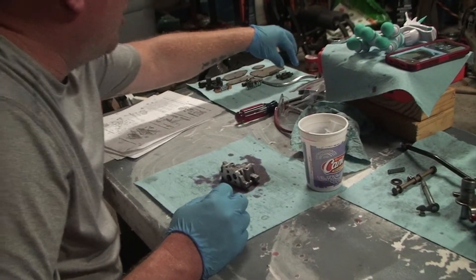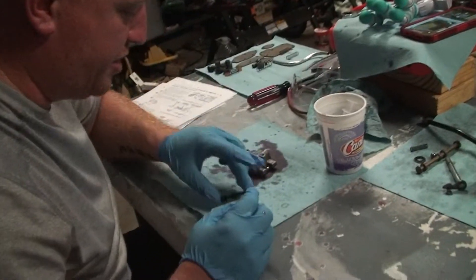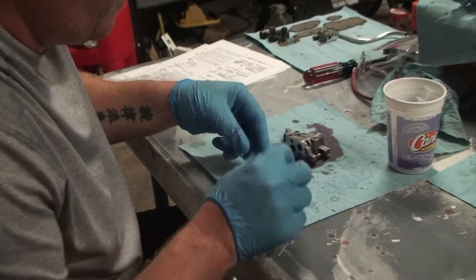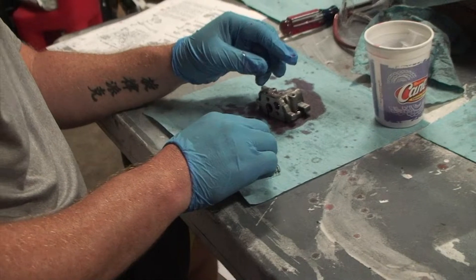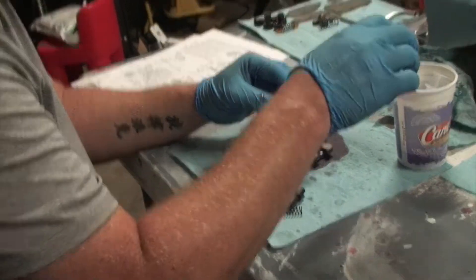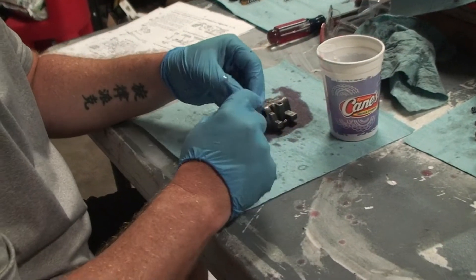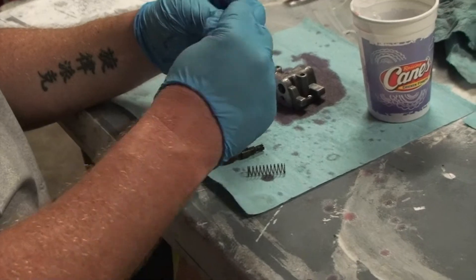So we've got ATF there. We have two valves and two springs — they're slightly different sizes. The good news is they only go one way. The first one is the torque converter clutch valve. I'm going to put a little ATF on my finger and the big one, I think, is the torque converter clutch valve.